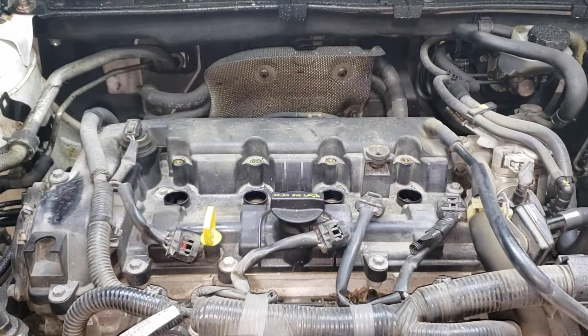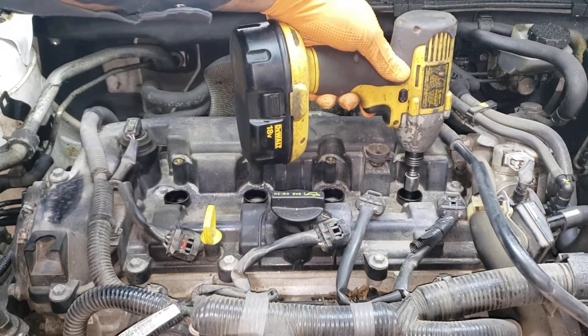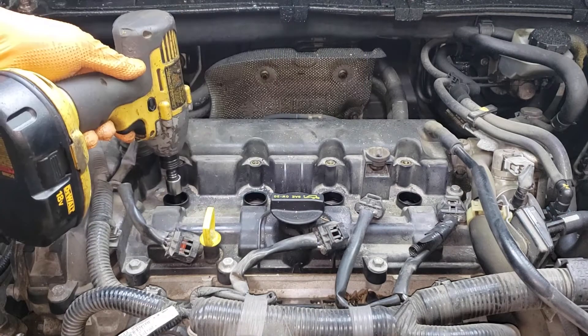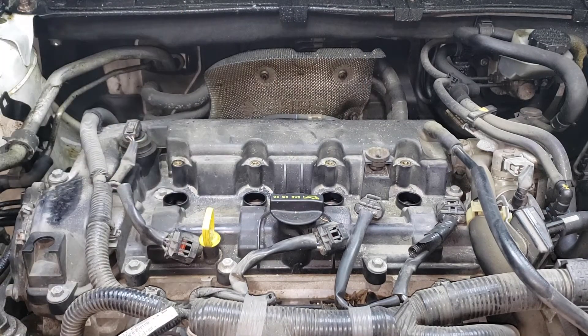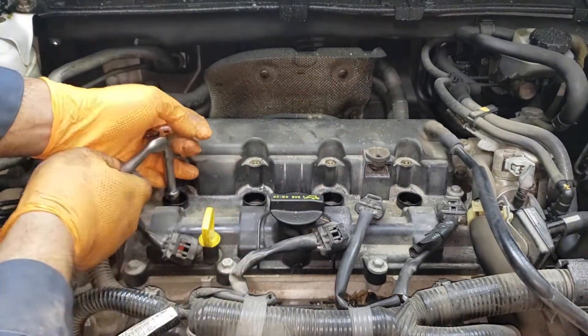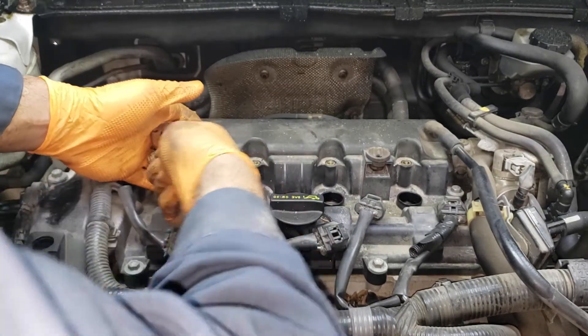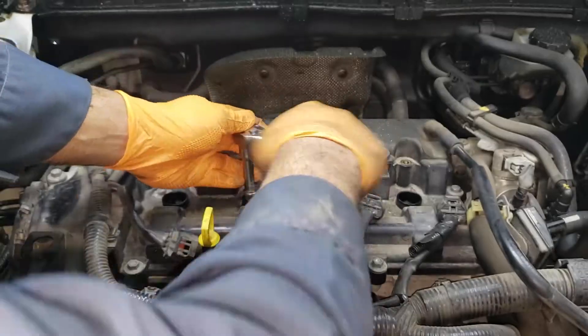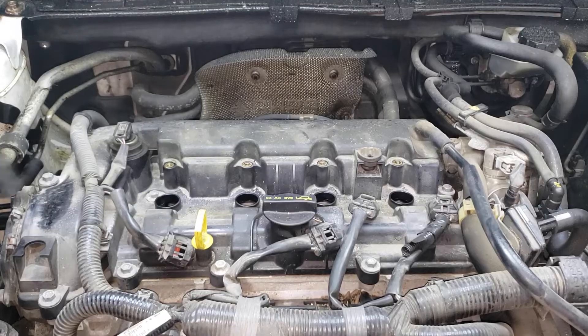With your spark plugs in the hole, you can go ahead and run them up. Once they bottom out you can go ahead and actually tighten them up. Make sure to tighten them to the appropriate torque spec. I believe the torque spec is 16 foot-pounds for this thing — we're gonna go ahead and give it 20. And just check it with your torque wrench.